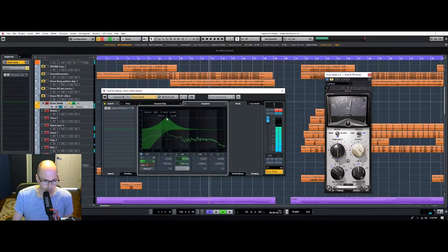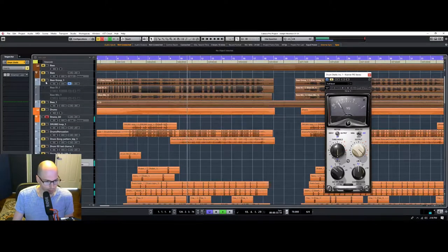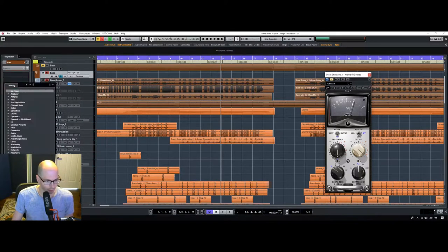I'm just going to start by dialing this back and tightening it up a little bit. So what I'm going to have to do is sidechain the kick drum to the bass. What I mean by that is the bass guitar needs to get pushed away when the kick drum is hitting, otherwise you'll never hear the low-end from the kick.